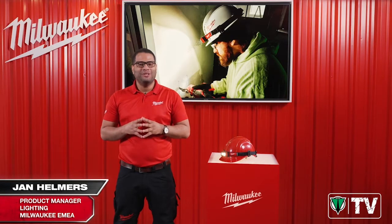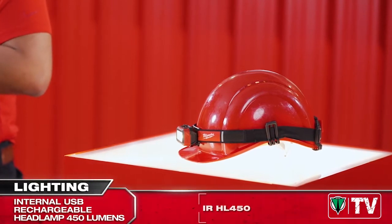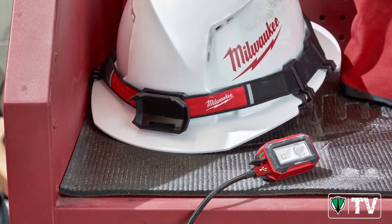Hello and welcome. Introducing the new internal rechargeable headlamp with up to 450 lumens output. This will be a first for Milwaukee's personal light range, as this light has an internal rechargeable lithium battery which can be directly charged through the USB port.